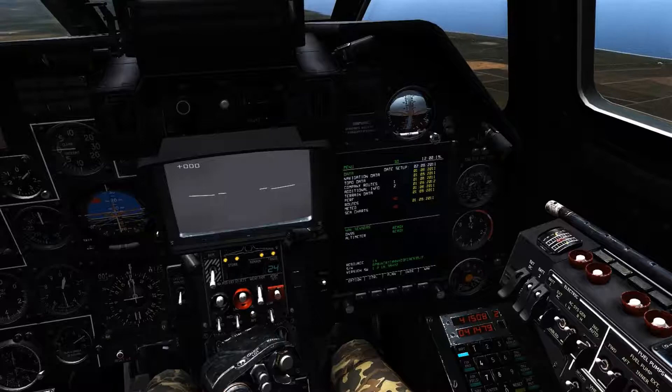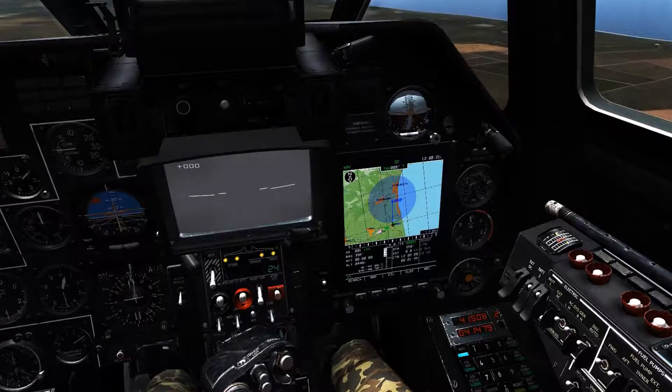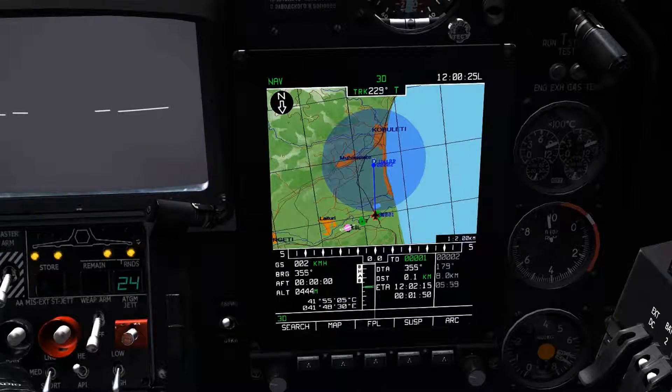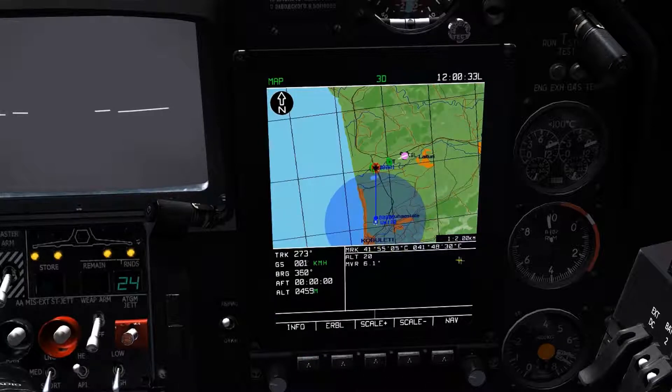We'll start by entering the navigation page of the Abrus with key 5, and then by pressing key 2, we can bring up info and the estimated range and bearing line options on key 1 and 2. Starting with info, we're able to see that we have the coordinate data, altitude, and magnetic declination value for the listed area that the cursor is selecting.